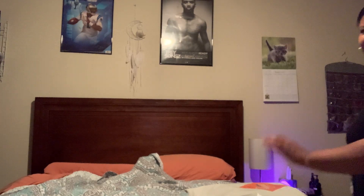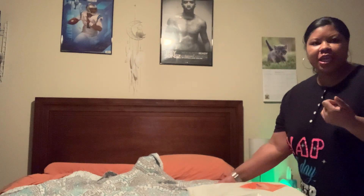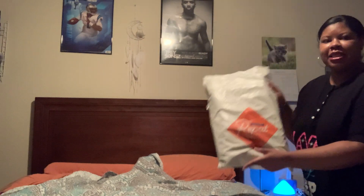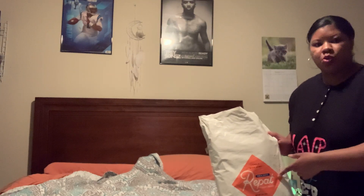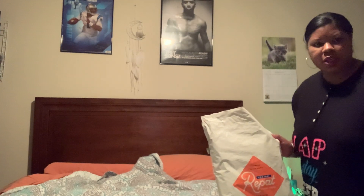Hey guys and welcome back to my channel. I'm trying to do a little bit of a different angle today. I just wanted to showcase something new — or not new to me — but something I did receive in the mail today, and that is a quilt, a t-shirt quilt from Project Repat. This is not sponsored. This is just a company that I have used before. This is my second quilt from them personally, and my mom has also used them for a t-shirt quilt.